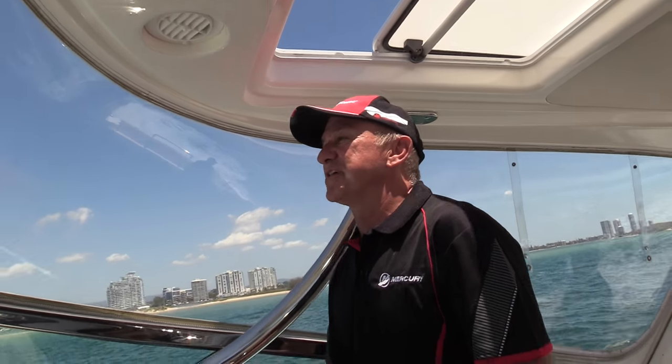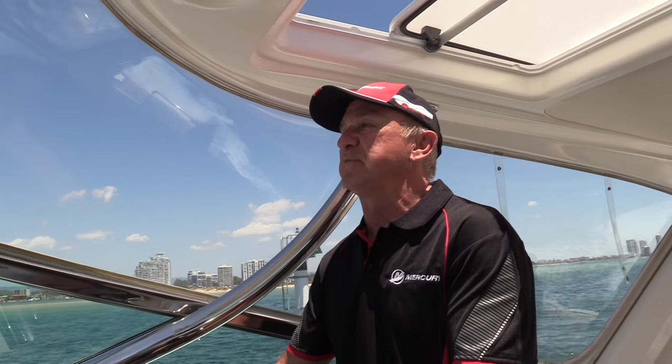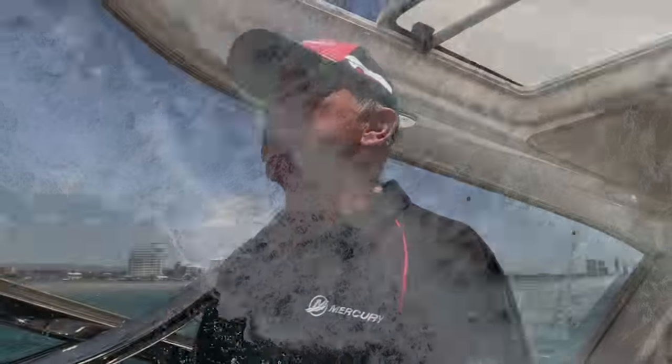One of the things I really like about this - and you know I'm about the performance side of it - is the pickup. Listen to those turbos wind up, off she goes. You can hardly feel it get on the plane, it gets up so easily. Just incredible torque from these TDI Mercury diesels - fantastic.